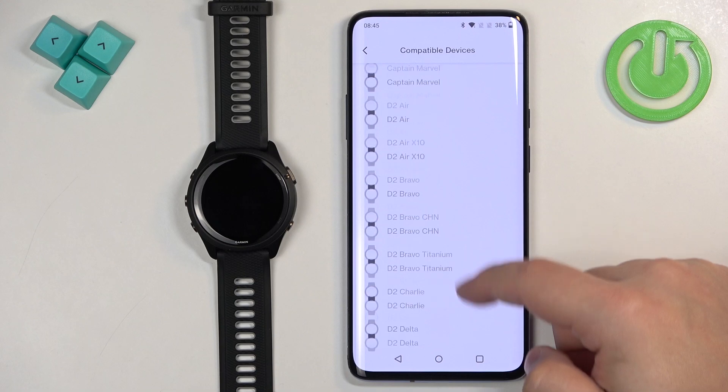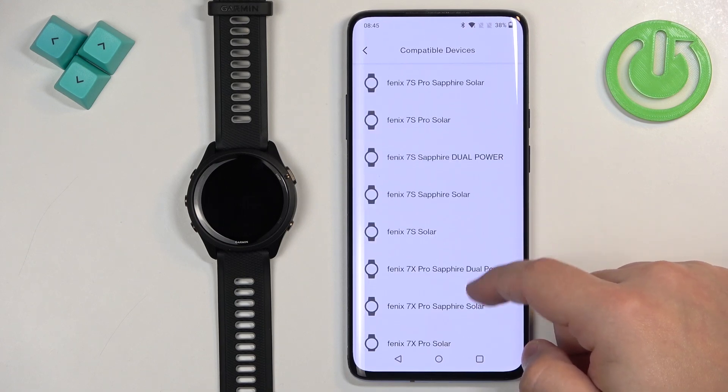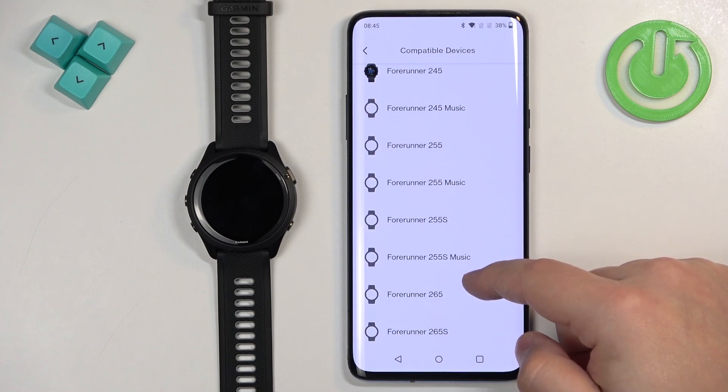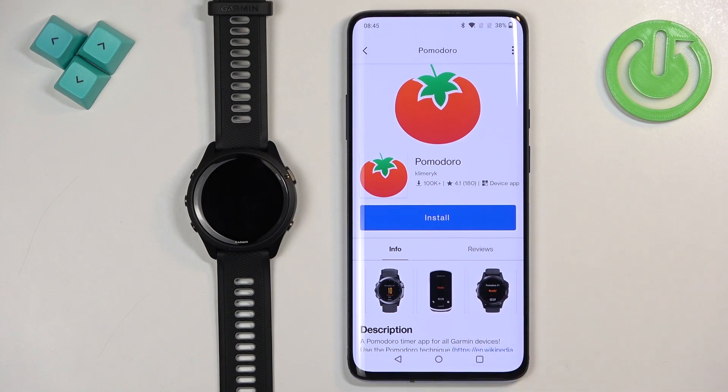Tap on compatible devices and scroll through the list looking for the Forerunner. There are quite a few watches, so the list is quite long. We have the Forerunner 265 here, so the app is compatible with our watch and we can install it.